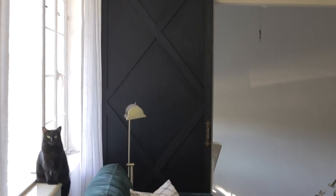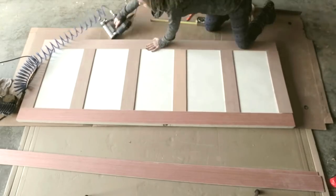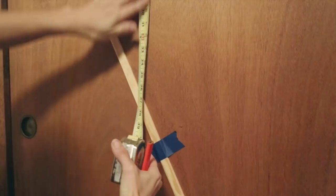If there's one type of DIY project I can't get enough of, it's custom doors. I've shared tutorials for all different kinds over the years, and I love that there's so many ways you can add character to an existing door or build your own from scratch, even if you're a beginner on a budget.